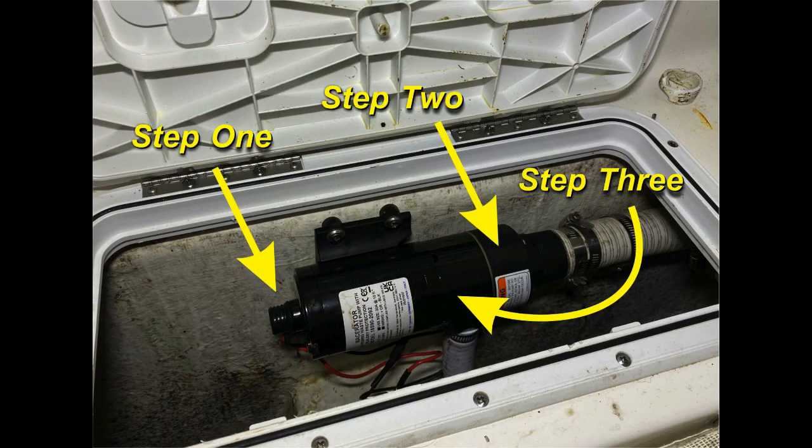Step one: there's a little screw head on the back of most of these pumps. You can turn that with a flathead screwdriver — it turns the whole shaft, the impeller and the blades — and it will dislodge anything if those blades are jammed.